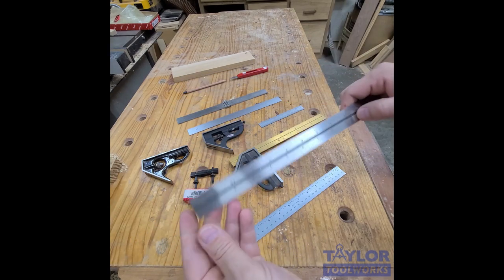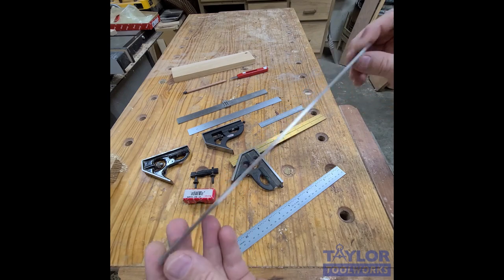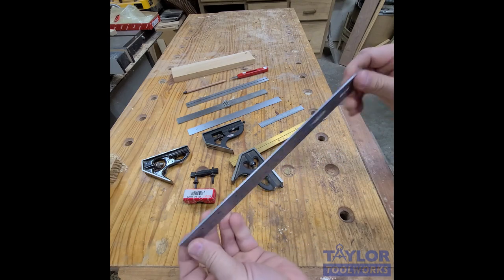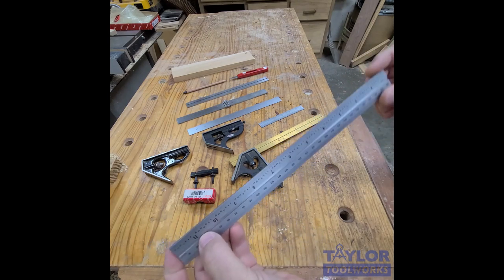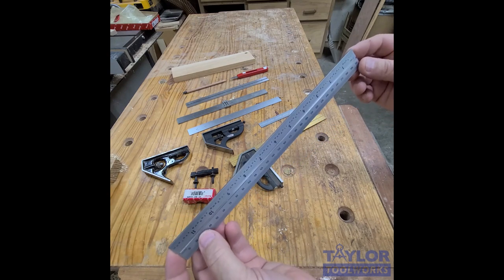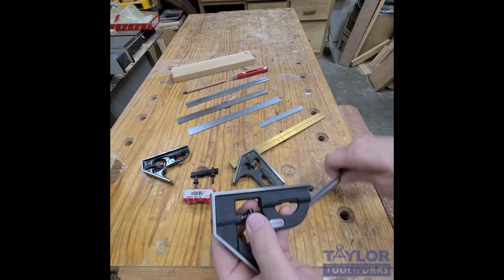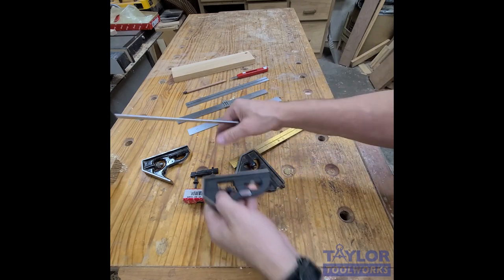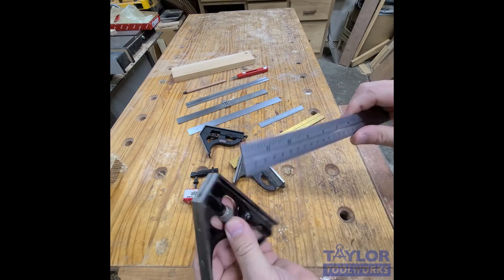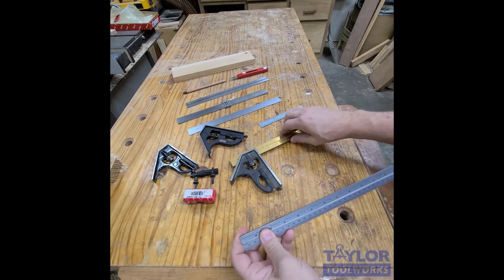The finish is satin chrome, so it doesn't glare as much as most rulers and it won't rust. Here's an example of a brand new Starrett ruler — you can see it just glares everywhere and is hard to read when light reflects off it. So satin chrome is very welcomed. It also has a groove, so it works with a bunch of different squares — it fits my modern Starrett, slides into my antique Starrett square head. We guarantee it'll work with Mitutoyo, Brown & Sharpe, and the PEC brand as well.